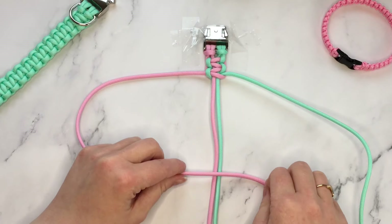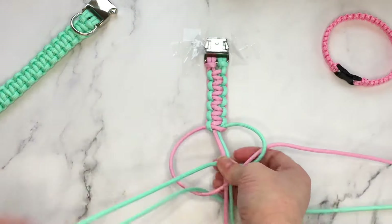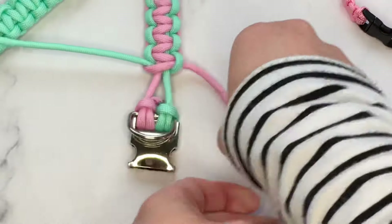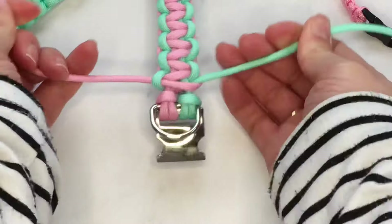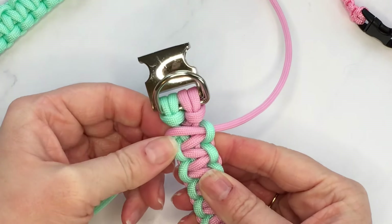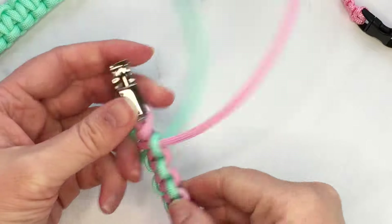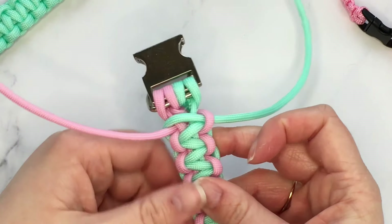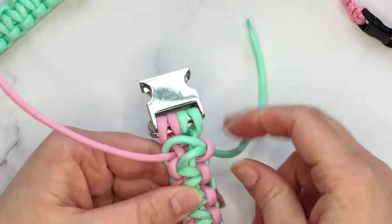I'm going to speed the video up here while I finish the rest of the braid. If you need to watch again, go back to whichever bit you want to re-watch — you can also slow down the video in the settings. Now you can see I've finished braiding. This is what I mean when I say whatever color you start with will be the center — you can see the green is the center on the back and the pink is the center on the front. To finish this off, we're going to take the remainder of our strands through the loops on the back and then cut and singe them.